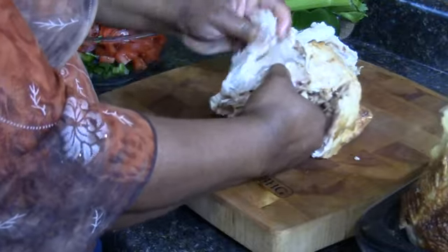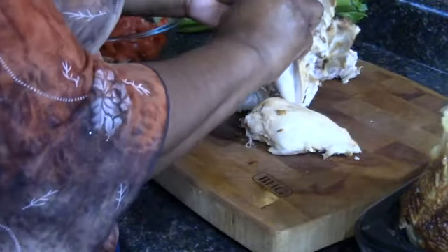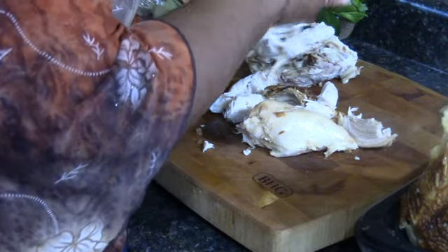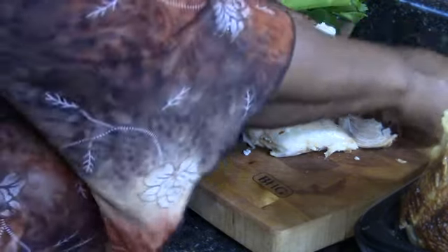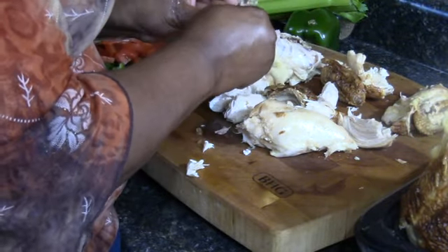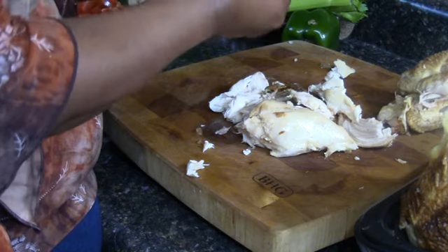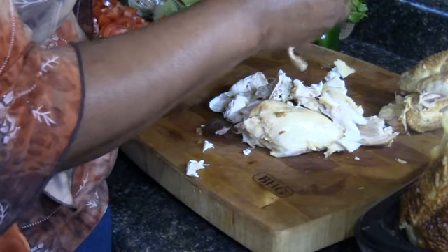This is just some rotisserie chicken that I picked up at Costco. I'm getting a bone out here - this is the breast - so I'm just going to rip the meat off and get that breast bone out. These are the wings, and I'm going to put the wings to the side because they actually make really good chicken stock. I prefer to use my hands when I'm doing something like this, especially if the meat is already cooked, because sometimes you can pull the meat off with your hands and get a better result than trying to cut around all the bones - you can just pull away from the bones.